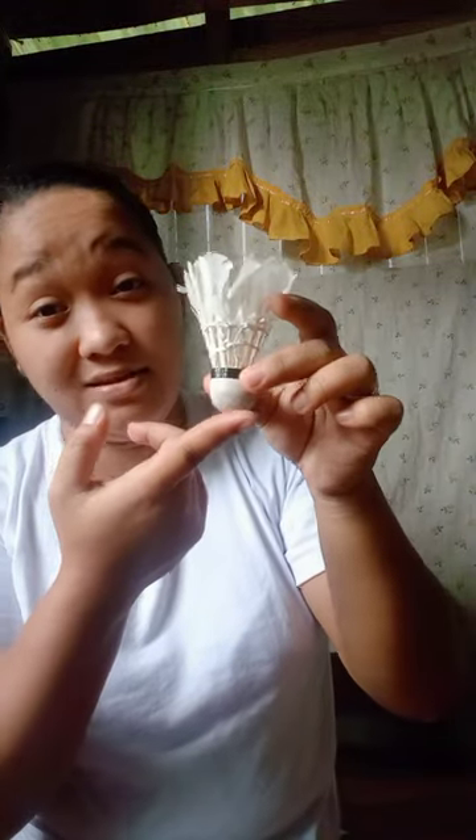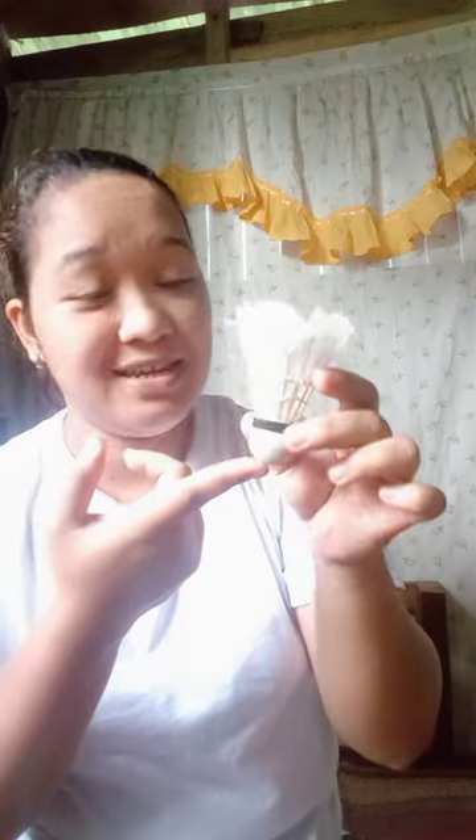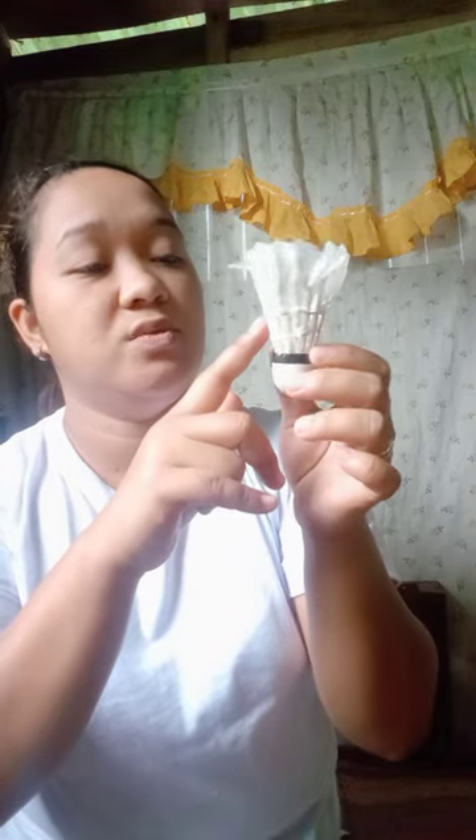The feather shuttlecock — these are its parts. This one is the head, or what we call the cork head. And this one is the glue. And this one is the coil. And this one is the goose feather. The goose feather consists of 16 to 18 feathers.